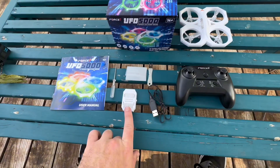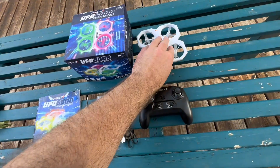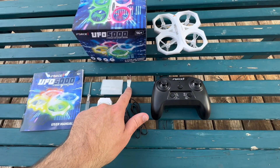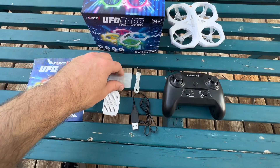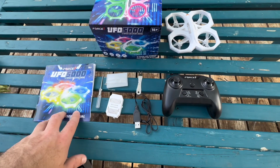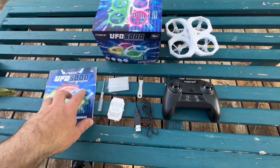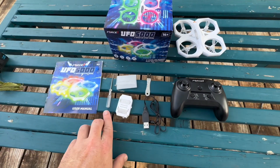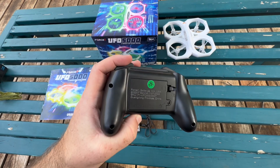This is everything that it comes with. It actually comes with two batteries — I have one right here and one already in the drone. It comes with the controller, the charger, a little prop tool if you ever have to replace the props, extra props, a little screwdriver, and the user manual — which you should always read, especially with these drones because the controls will be slightly different.